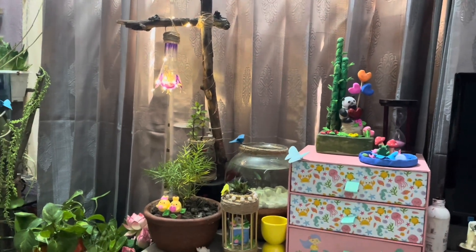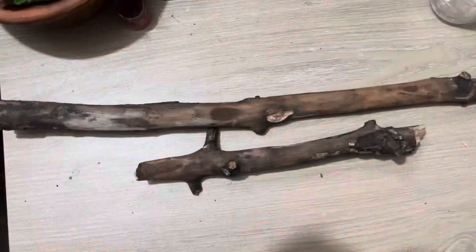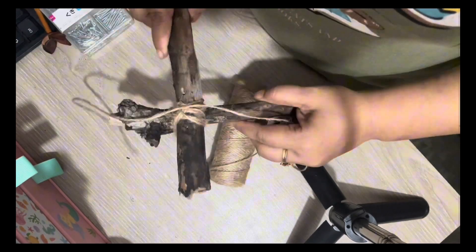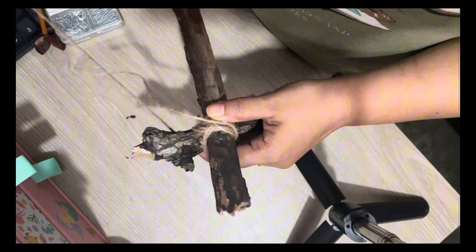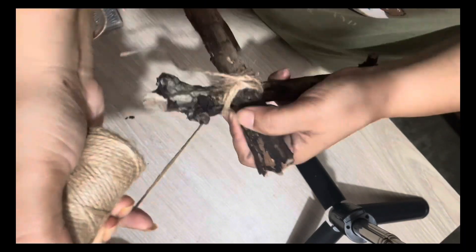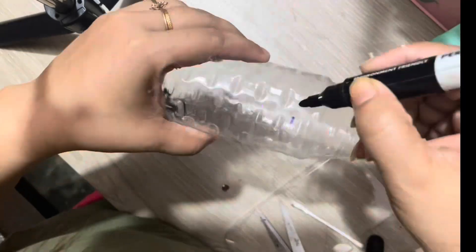Hello everyone, this is Brishti, welcome to my channel. I hope you all are doing well. Today I'm going to make a lampshade using fairy lights and empty bottles. Before we get started, please subscribe to my channel if you like my video. I'm using a tree branch which I collected from my garden.